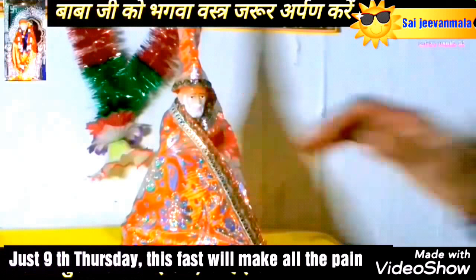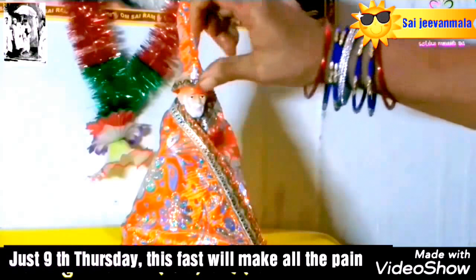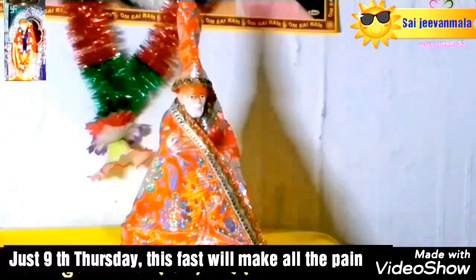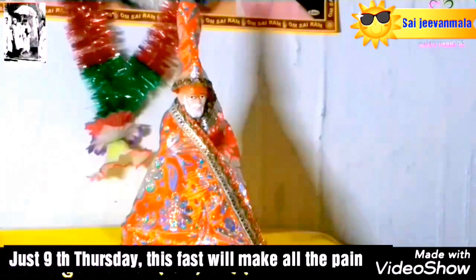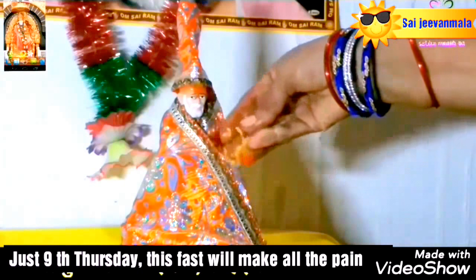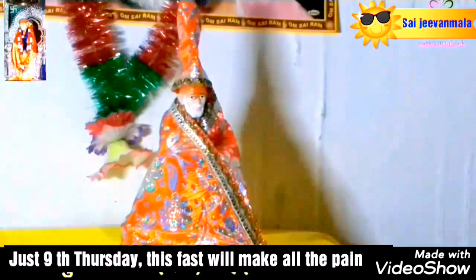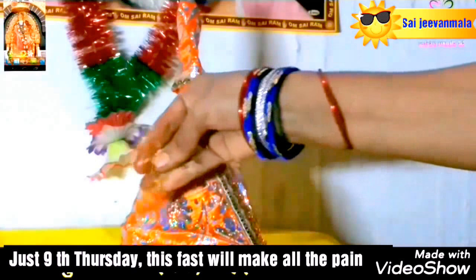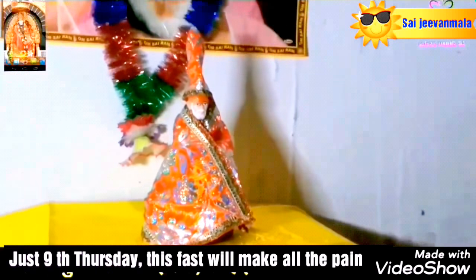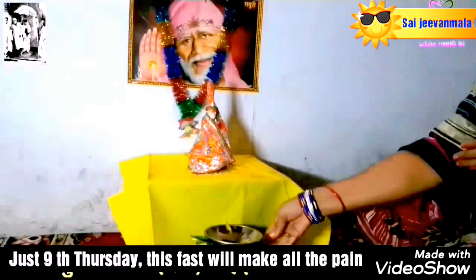Step number 7: now apply rolly, kumkum and sandalwood on the Sai Baba idol respectively. Also place some yellow rice in front of the Sai idol. Step number 8: then apply scent over Sai Baba's cloth. We have Sai Baba idol and pictures both. If you don't have a Sai Baba idol, you can complete your worship with Sai Baba photo frames.